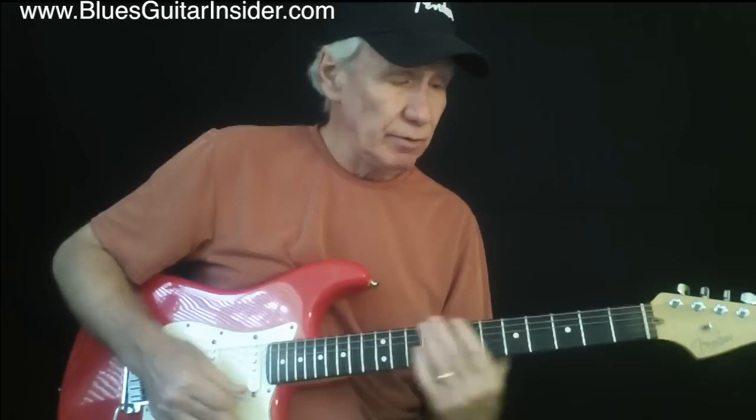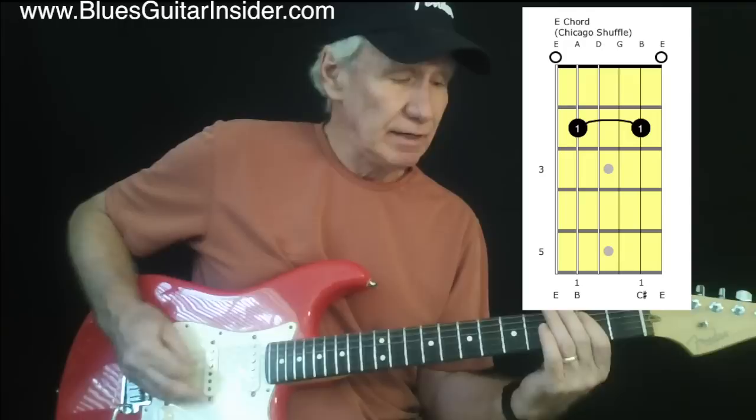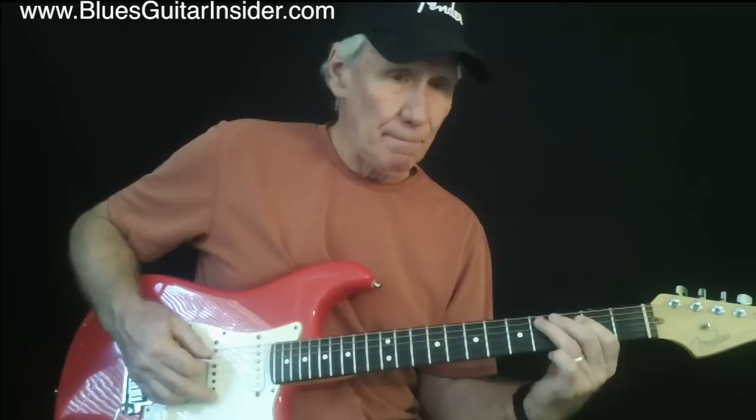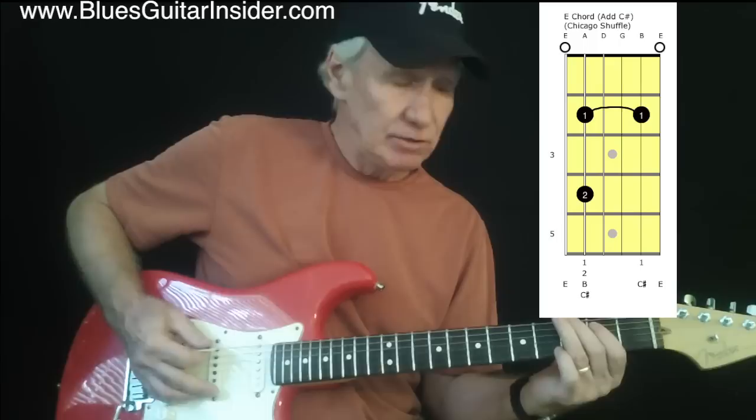What we're really going to be doing is playing a variation on that. It's really very simple, because I'm playing just the low E string and the A string, which is being held down on the B note. And then I'm going to go up to what is technically a C sharp. And those are really all the notes I'm going to be playing.